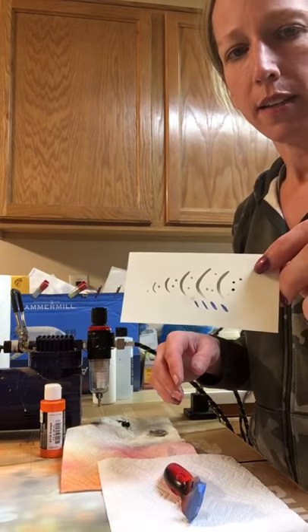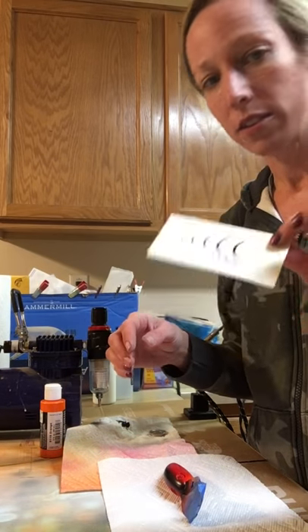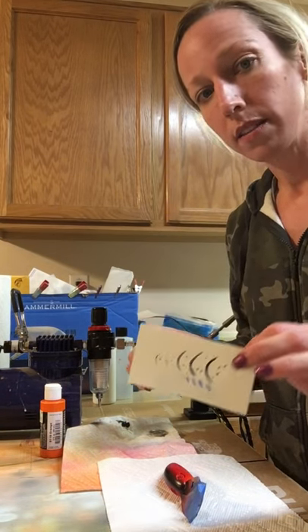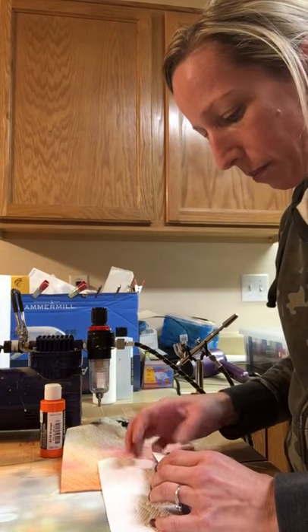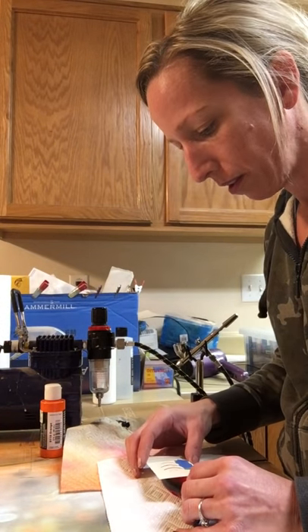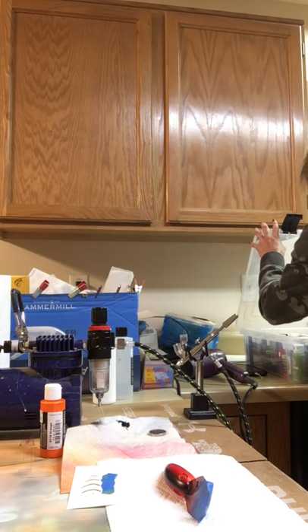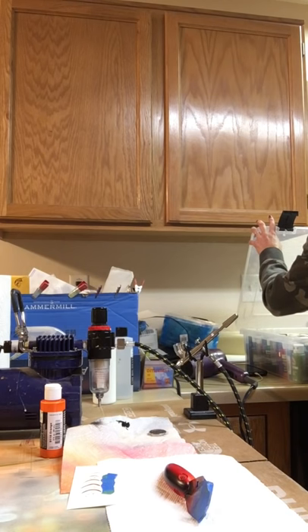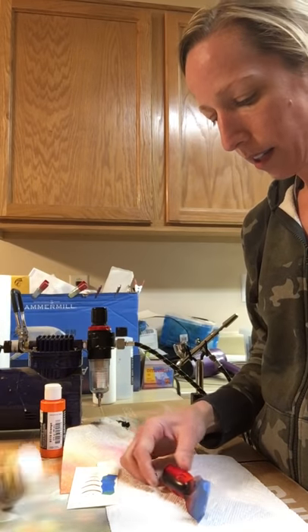I have a stencil that was created by a friend of mine. If you are interested in having custom stencils created - not just pre-made ones, but actual designs specific for you - I do know somebody who does a great job. She doesn't have a webpage or a Facebook page, so if you want her information just shoot me a PM or email me at coloradolures@gmail.com and I can give you her contact information.